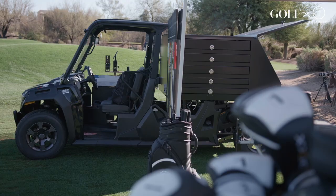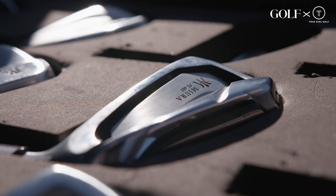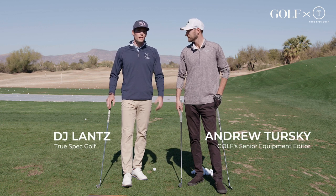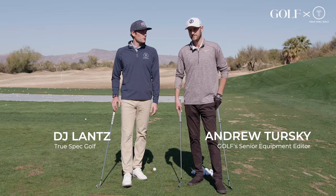Hey everyone, my name is DJ Lance. We're at Boulders with TrueSpec Mobile. I'm joined by Senior Equipment Editor Andrew Turski, and we're gonna hit some fun stuff today. We've got the Miura PI401 — talk about it, Turski, what do we got?